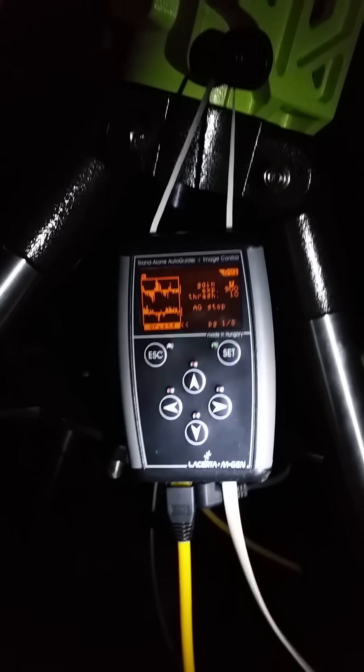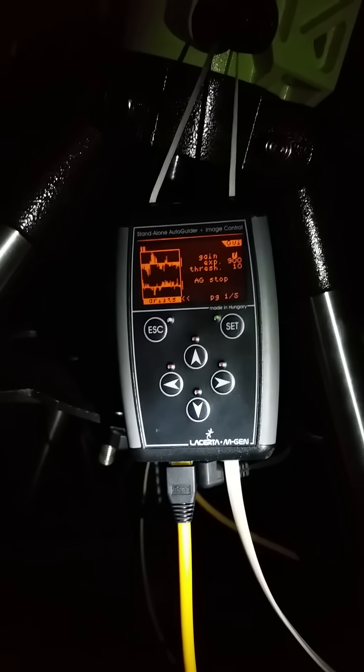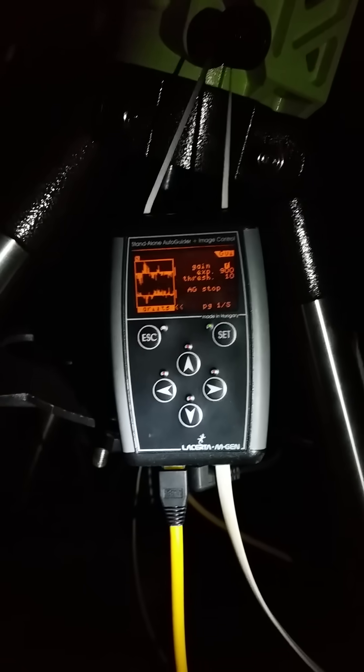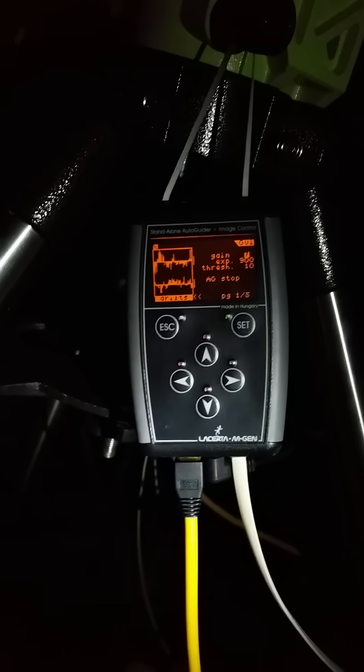After that the pointing accuracy was quite nice and it seems the polar alignment is also well met. Here we have the handbox of the Lazerta MGAN autoguider, which is used to measure the guiding capability of the mount and how exact the drive works.